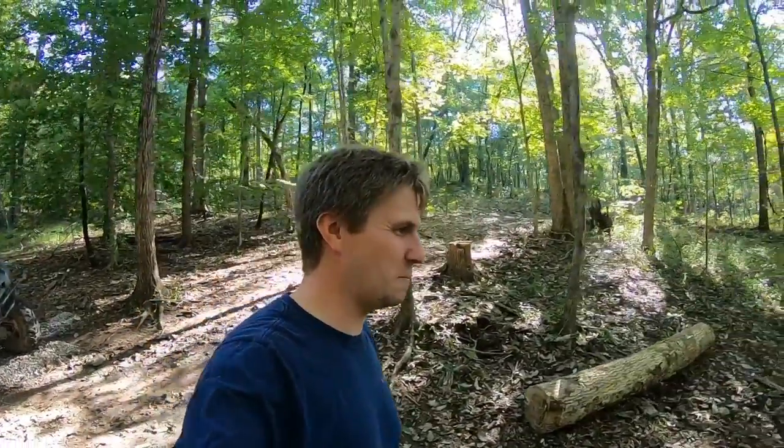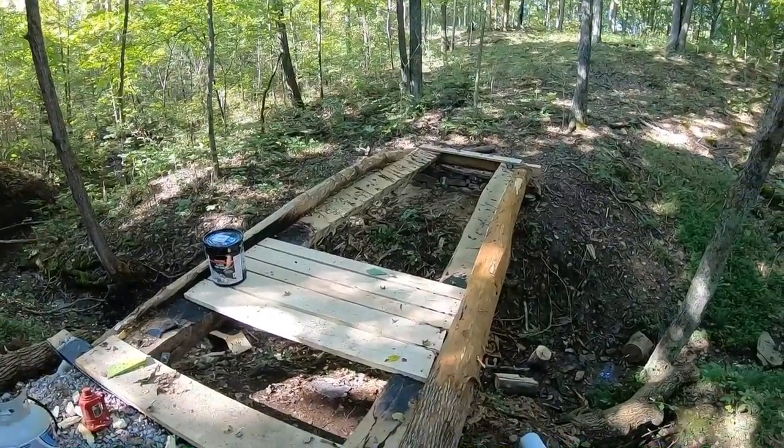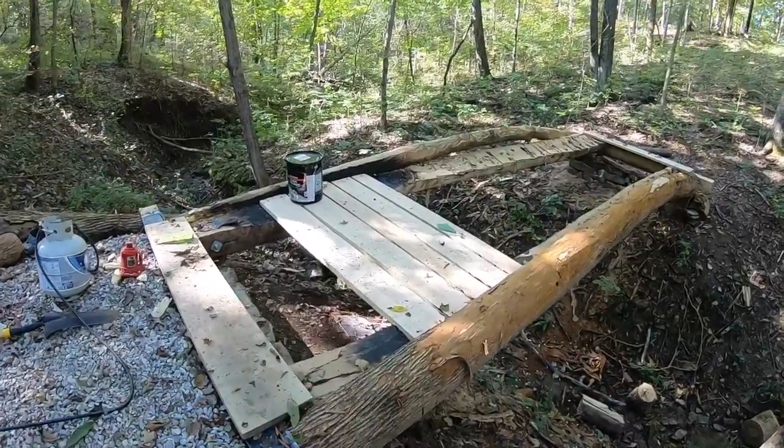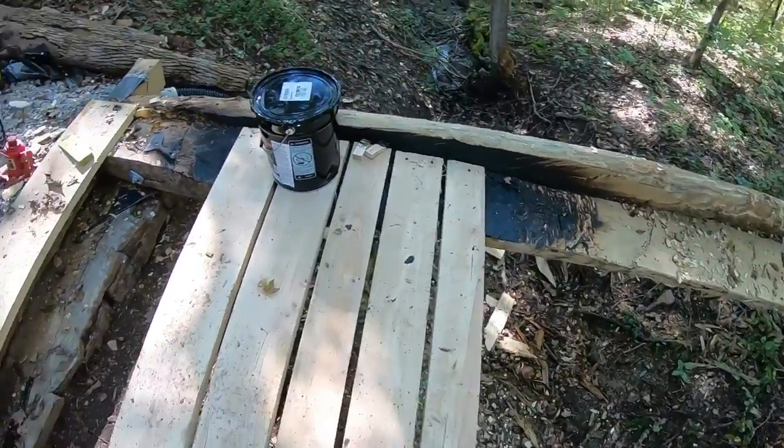Hey everybody, welcome to the video, welcome to the channel. My name is Mike. We're back on the timber bridge project today. Last time we worked on this, we got these deck boards here installed just to kind of show you the process of how it's going.